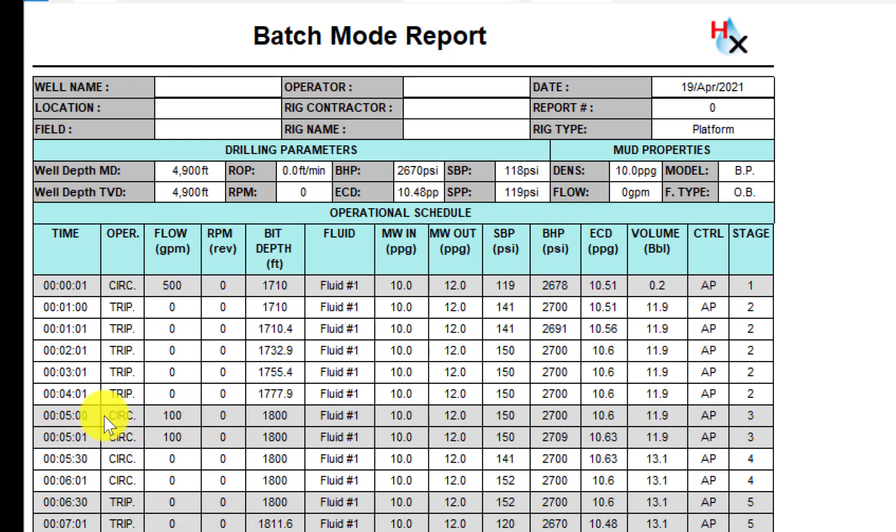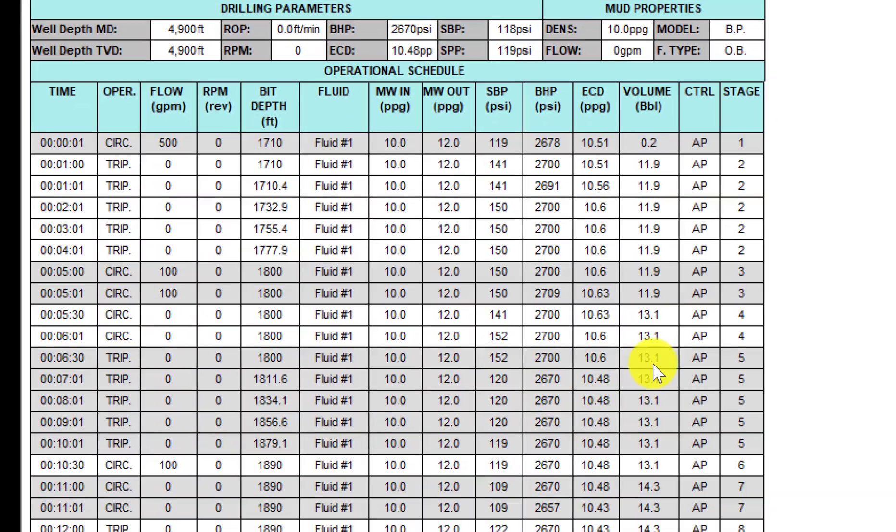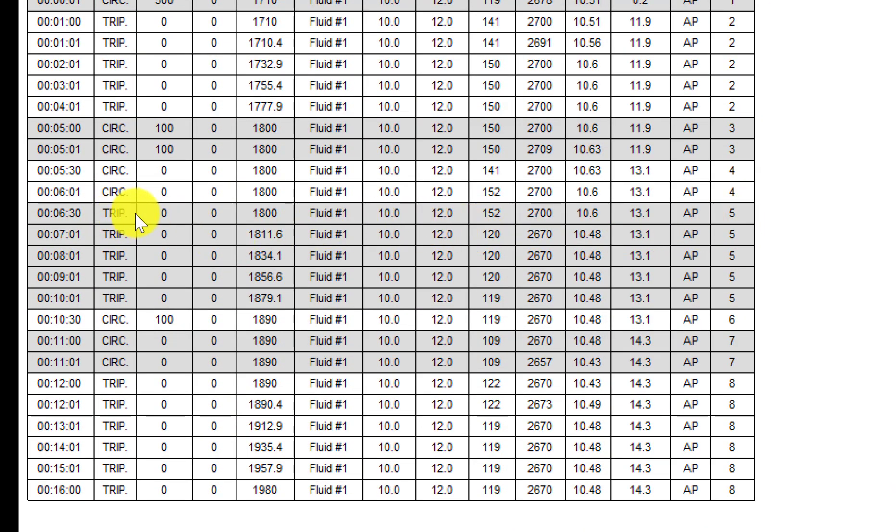Then once the trip is done we'll circulate at a hundred gallons per minute for one minute, then wait. During the wait period we're not circulating. We'll begin tripping again on stage five, tripping from eighteen hundred feet to one thousand eight hundred and ninety feet. We can see the ECD is fourteen point four eight. We're holding a lower bottom hole pressure — we were initially holding two thousand seven hundred, now we're holding two thousand six hundred and seventy psi, so we see the impact of that.